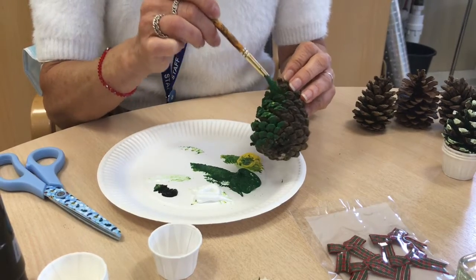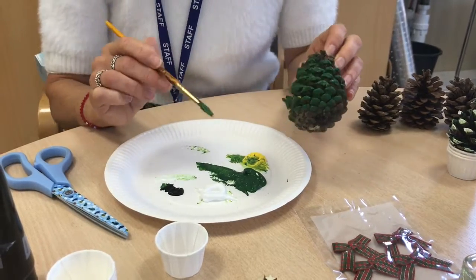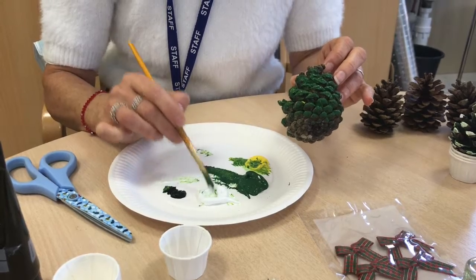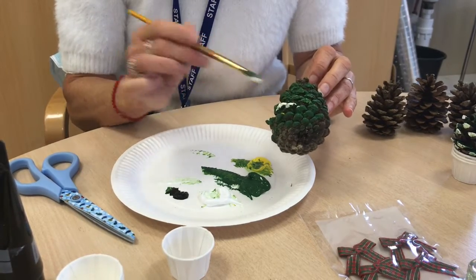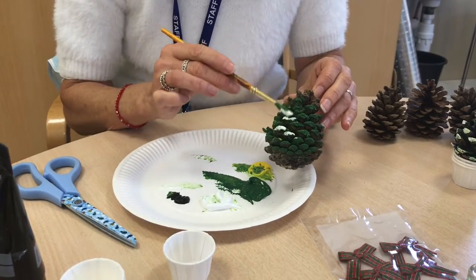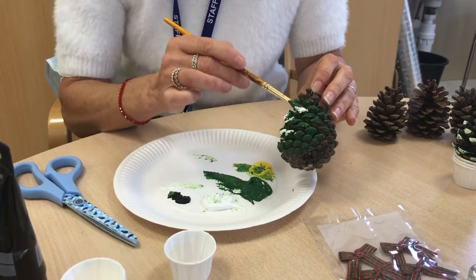When all of your tree is painted, you don't have to put snow on, but I think snow looks really nice on the edges of your branches. So get some white on your brush — it doesn't have to be dry — and just touch the edges. These little cones are perfect because you just have these lovely little edges that you can touch and add a little bit of snow to.